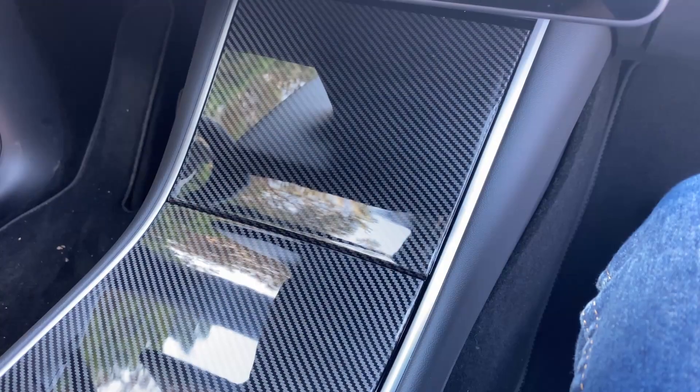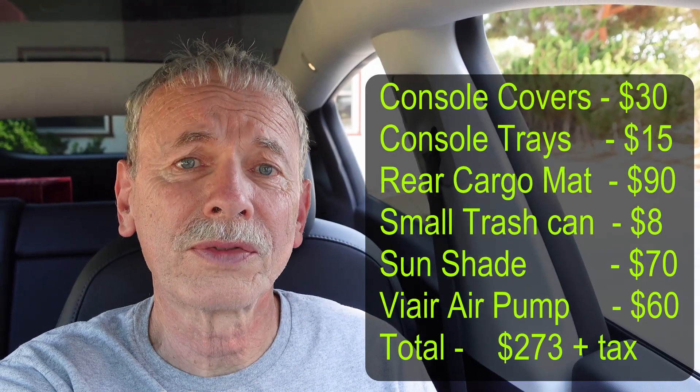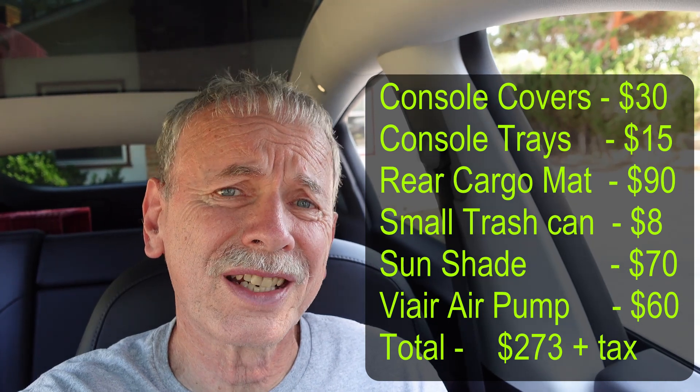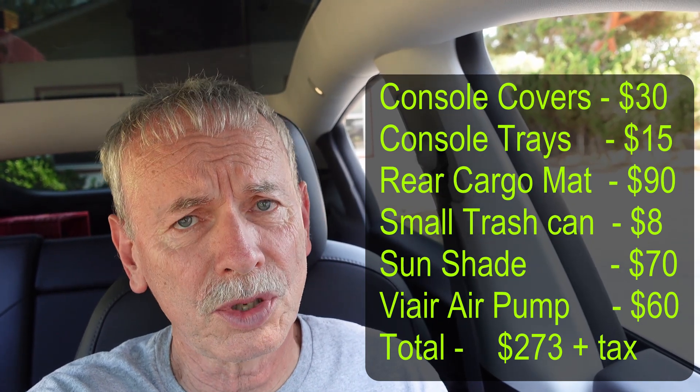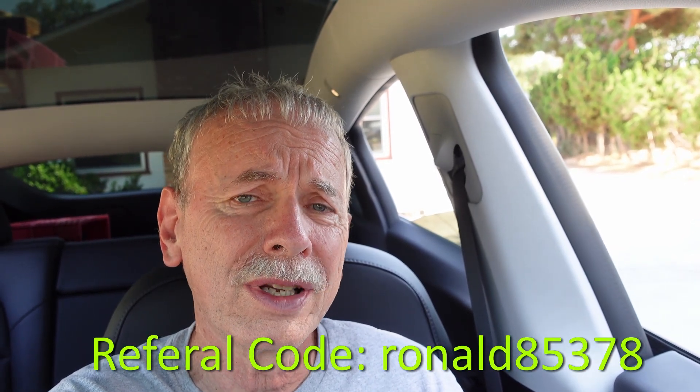Overall these interior mods have worked out really well for me. The only one I don't really care much for is the center console — that plastic is kind of a little bit thick and sticks a little bit, so if I had it to do over again I wouldn't do that. Total price for these mods was $275. If you're interested in any of these, I'll put the links in the description below. I don't really do advertising on this site or take endorsements, but if you'd like to use my referral code I appreciate that. This is Grandpa Ron — I'll see you on the road or at the next supercharger.